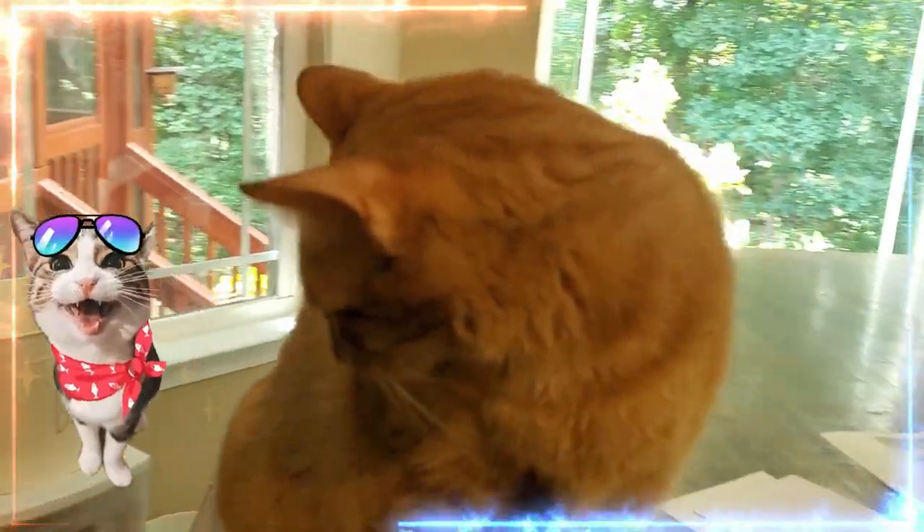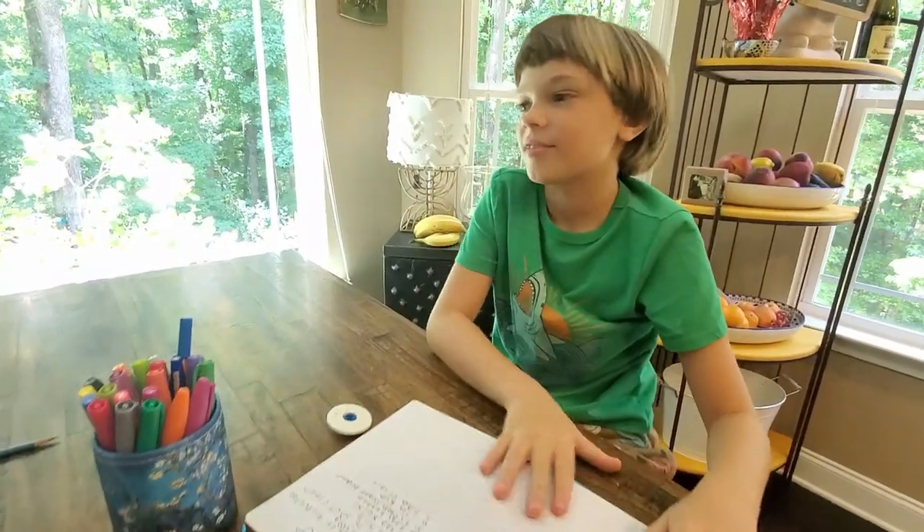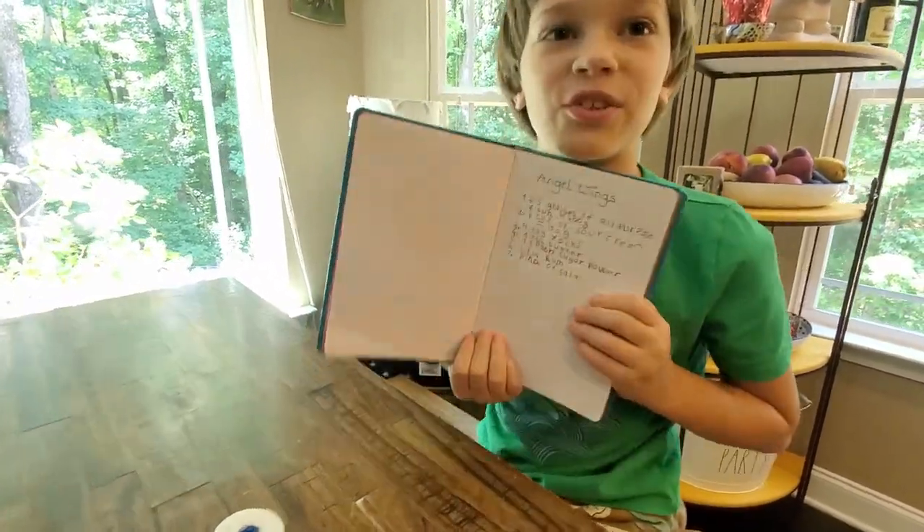They're so yummy. I can't wait to help. I'm putting my ingredients for angel wings.